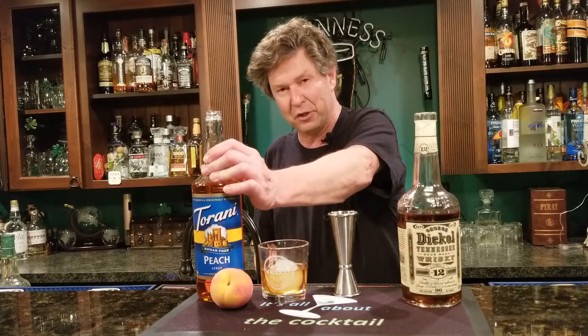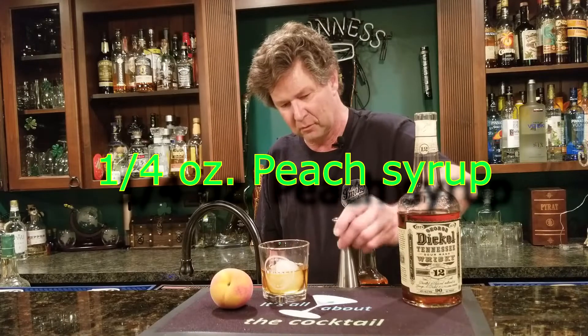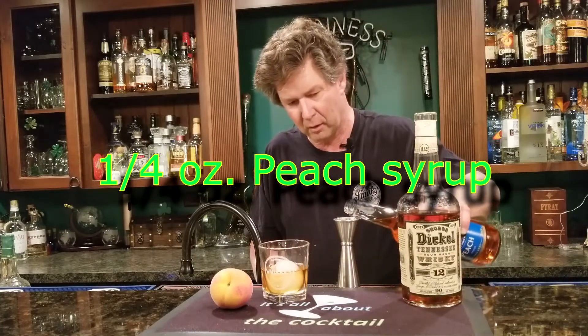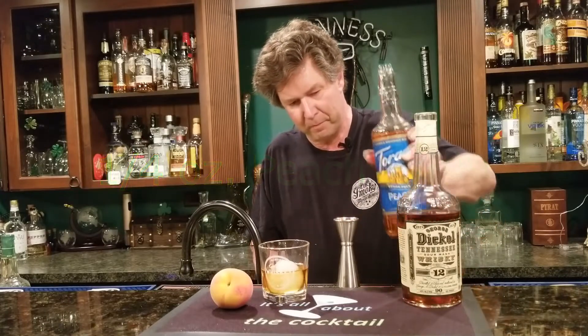My friends Don and Rick gave me a bottle of this Torani peach syrup. Now, don't think it's too sweet — this has no sugar. But I'm going to use it sparingly, only about a quarter ounce. Pour that right on top of the ice ball.